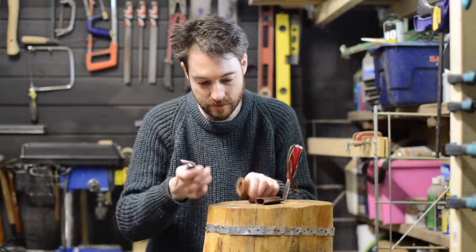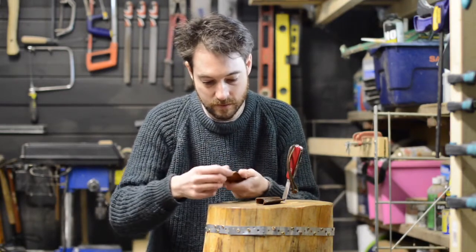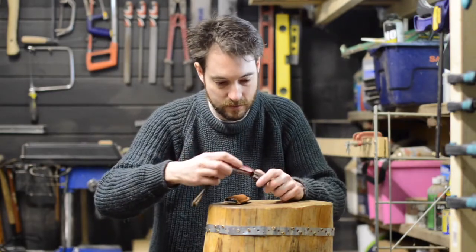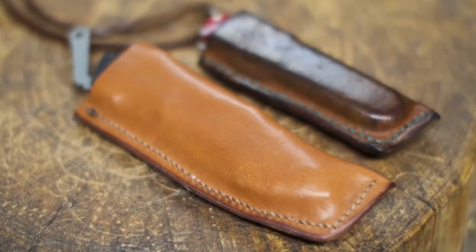Here you can see what I did for my Swiss Army knife a few years ago — it's exactly the same leather but now it's got a really nice dark patina on it. Thanks for watching and please subscribe for more videos.